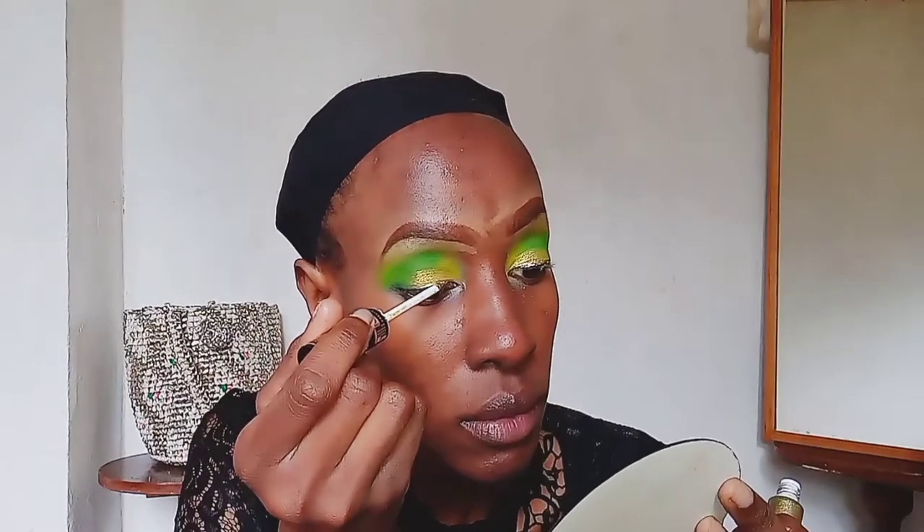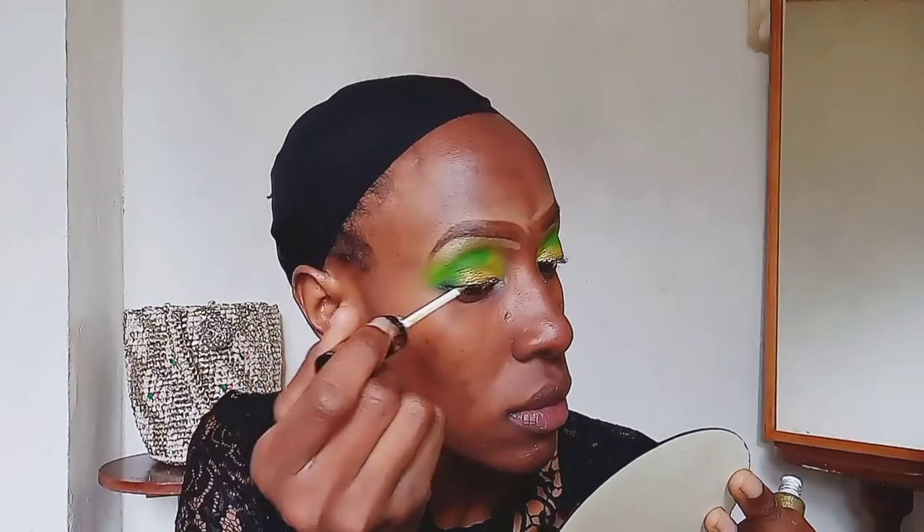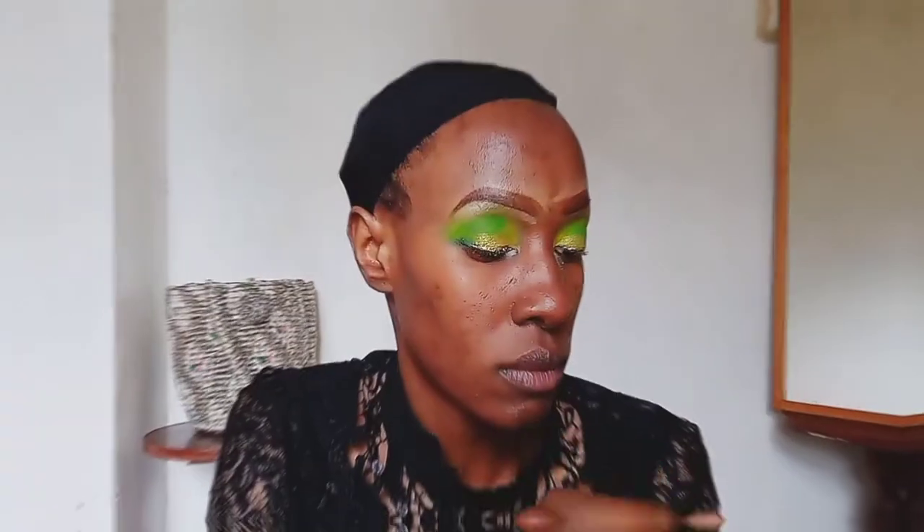Now I'm taking a gold eyeliner and creating a wing using it. This specific gold eyeliner was clumping a lot, so it gave me a really hard time, but you can use any gold eyeliner. Just apply it the way you do a normal wing — I'm just creating a normal wing.